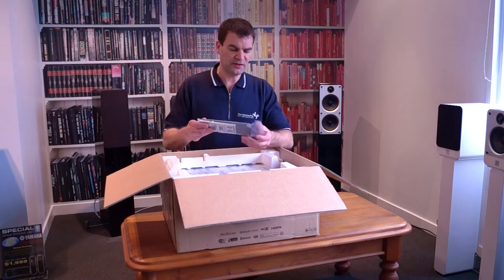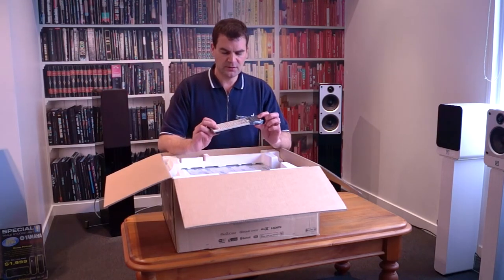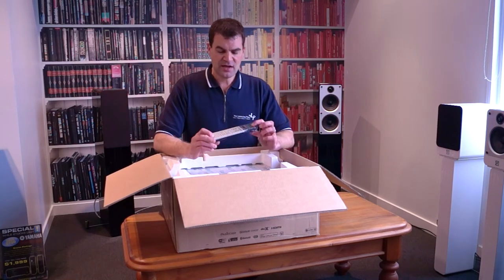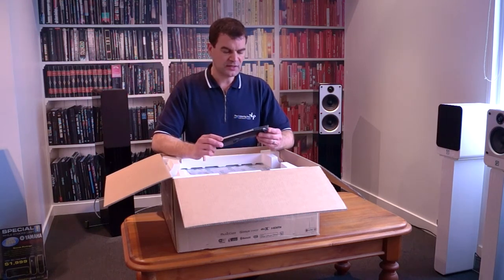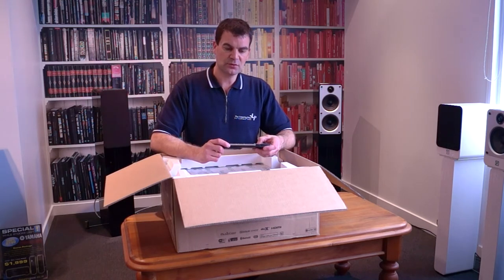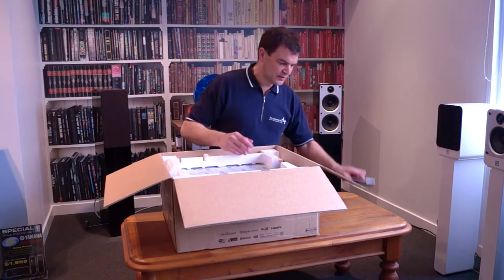And the home theatre amplifier's remote control. With most things being operated via an app or control system, Yamaha has opted for a less elaborate remote control that still operates all of the main functions, and has a switch to control the IR settings for both Zone 1 and Zone 2 independently — a nice, well-appointed remote.